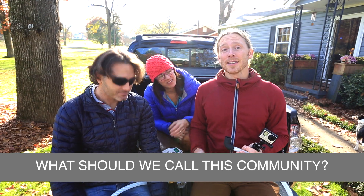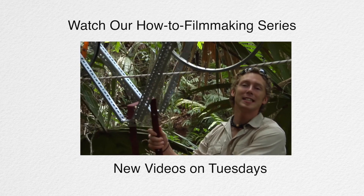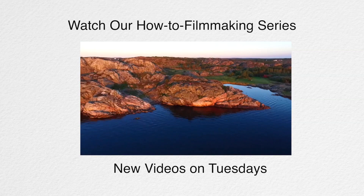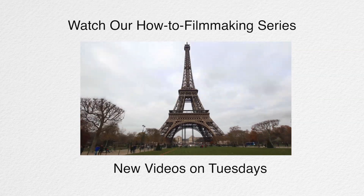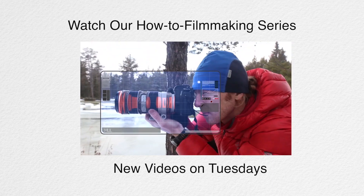Hi everybody, Jonas Stenstrom here. Hey everybody, Rob Nelson. A really simplified cable dolly. Time lapses at night. Now I think that everyone in this day and age, no matter if you're an athlete, a scientist, a businessman, should be able to take a camera like this, or this, or this, and tell a great story.